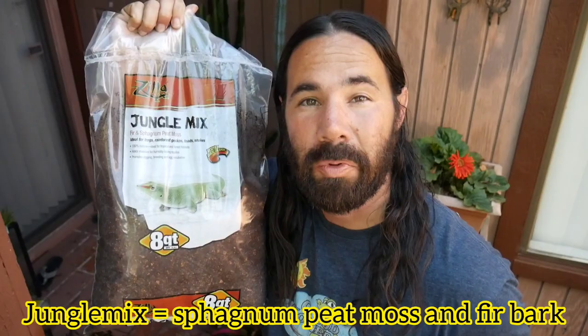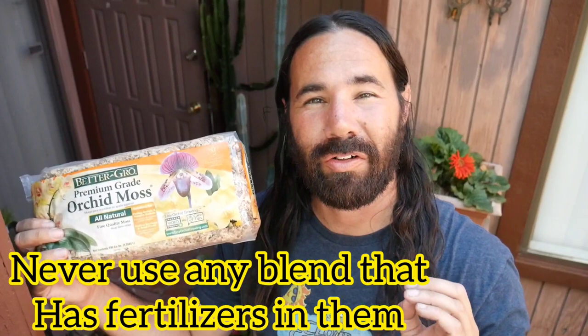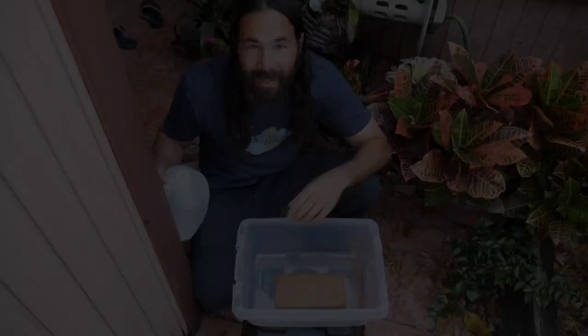I'm using Jungle Mix from Pet Supermarket, Orchard Mix from Home Depot, Sphagnum Moss from Home Depot or Lowe's, and last but not least, Eco Earth — coconut coir from Zoo Med, available at any pet store. I got mine at Repticon Tampa. It comes in a brick, which is cheaper than the pre-bagged soil form. You just have to soak it in water, which I'm going to show you right now.